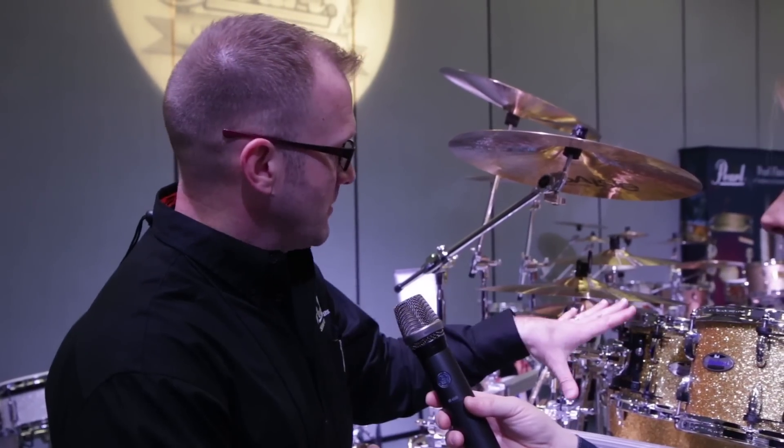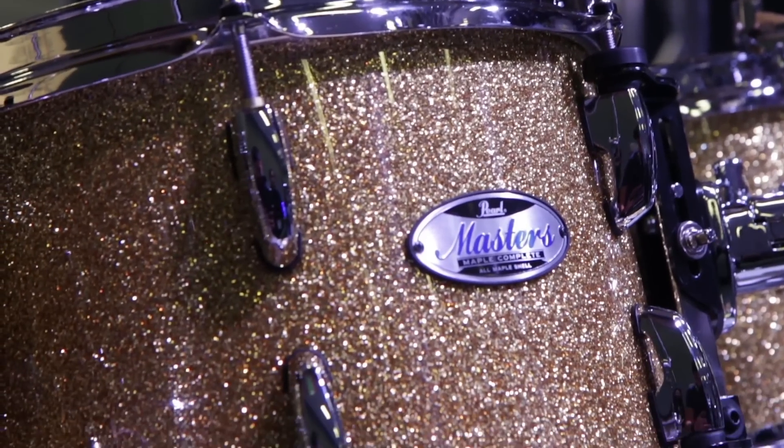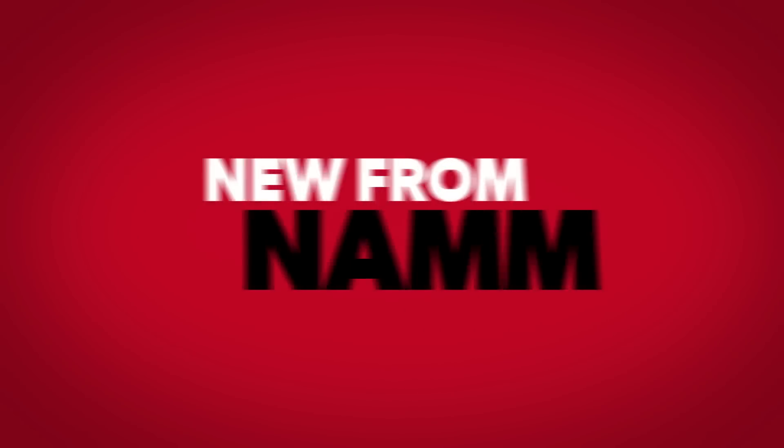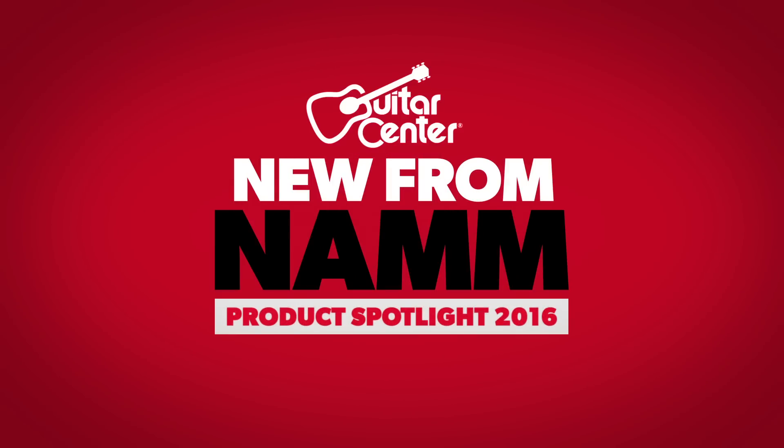And once again, the Opti-mount is there to make sure that the shell vibrates to its full potential, which it does. Kevin, thank you so much for your time. I'm Marty from Guitar Center showing you the Pearl Master Series Drum Set. Please check it out at your local Guitar Center and GuitarCenter.com. Bye!